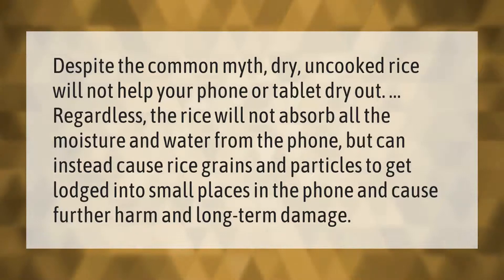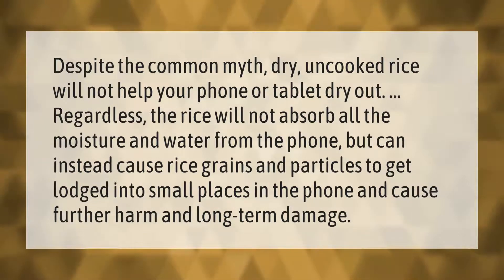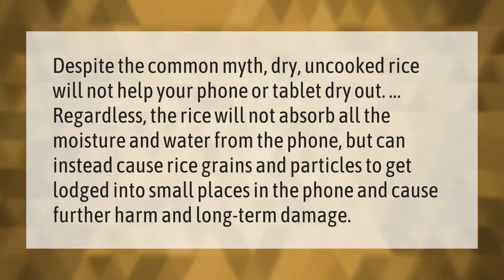Despite the common myth, dry uncooked rice will not help your phone or tablet dry out. The rice will not absorb all the moisture and water from the phone, but can instead cause rice grains and particles to get lodged into small places in the phone and cause further harm and long-term damage.